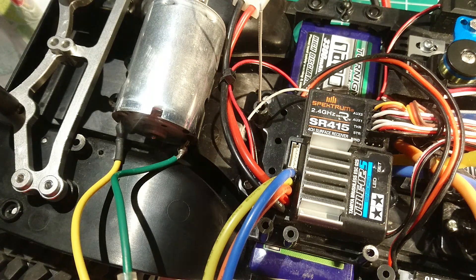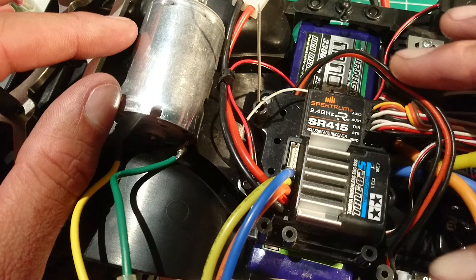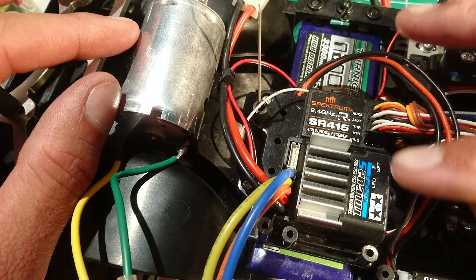This is how you convert your TBLE-O2S from brushless mode to brush mode. Really easy. Once you set it, it stays that way. Maybe if you switch a receiver, it'll go back to brushless mode — brushless mode is the default. So right now, this is a brushed motor I have in here, and the ESC is set up in brushless mode.